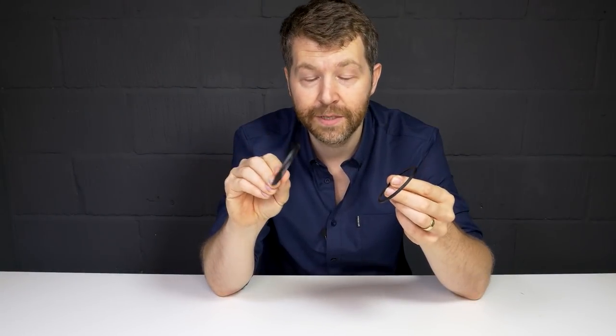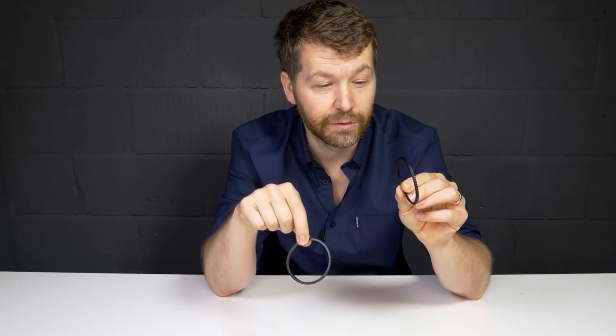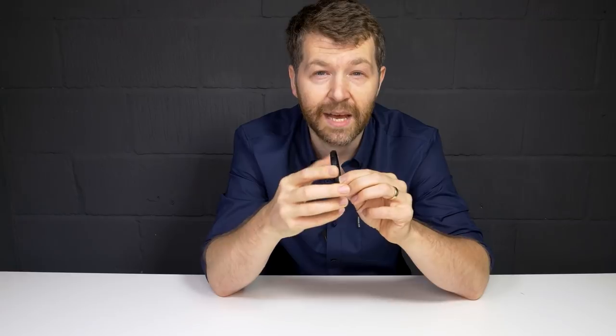So here they are — the Manfrotto Zoom adapters. We've got a magnetic lens adapter that screws onto the end of your lens, and a magnetic filter adapter that screws onto your filter. When you pop them together, the magnetism causes them to snap into place, making it an easy way to take filters on and off your lenses.